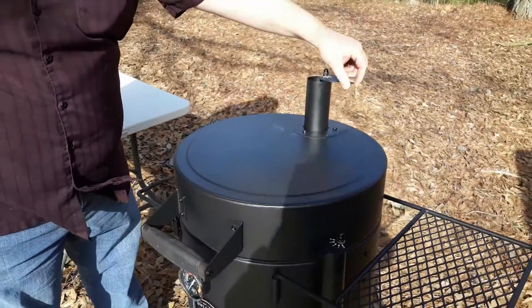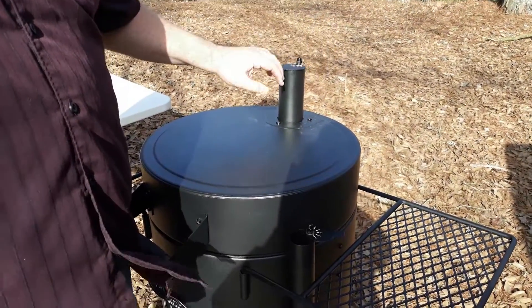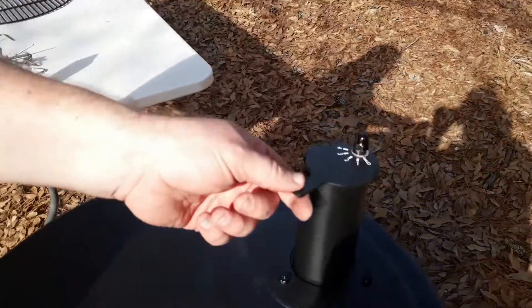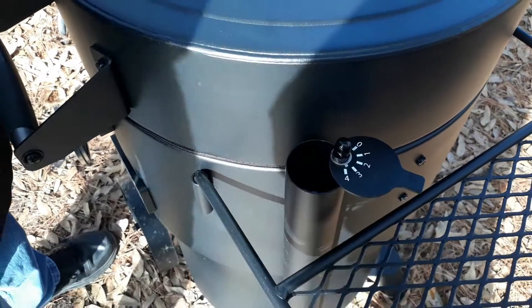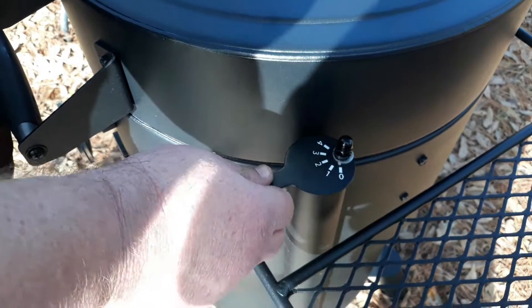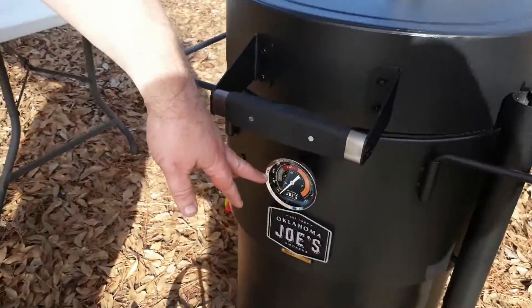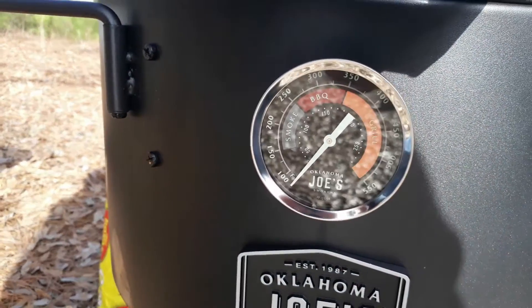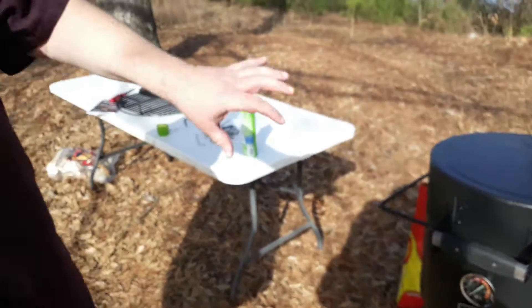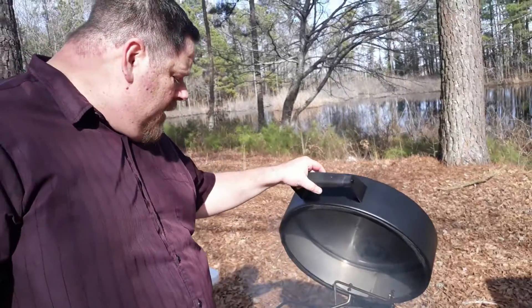When you get ready to season it you need to open both of your flues up all the way. I like these — they've got numbers on them so as you're learning how to cook on it, you can go to number one, two, three, four, or just wide open. For seasoning I'm going wide open, but that numbering is a good way to keep track of exactly where you need to be to maintain certain temperatures. The temperature gauge down here has glow-in-the-dark numbers, so even if you're cooking in the dark you can tell what range you're in.